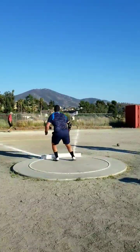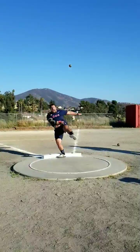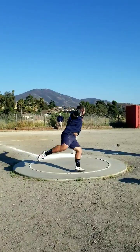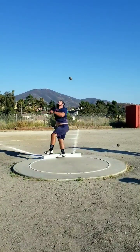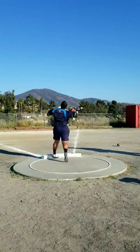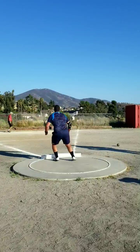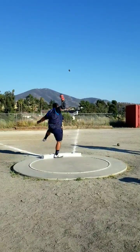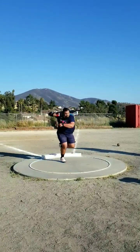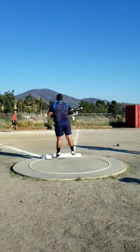Most people's best throws are honestly not even their most technical throws — they just put a lot more energy to it. You have the meet adrenaline, you're not overthinking, you're not working on something, you're not trying to take a tempo throw — you're just getting after it. That's why I really like watching practice throws for professionals, because they're actually working on something and they're usually a lot more technical. And usually people throw further in practice anyway compared to a meet.